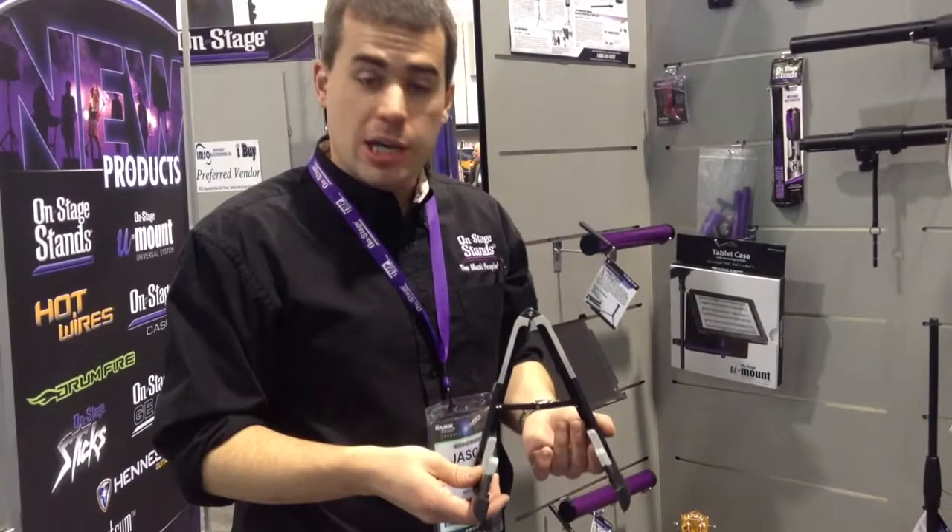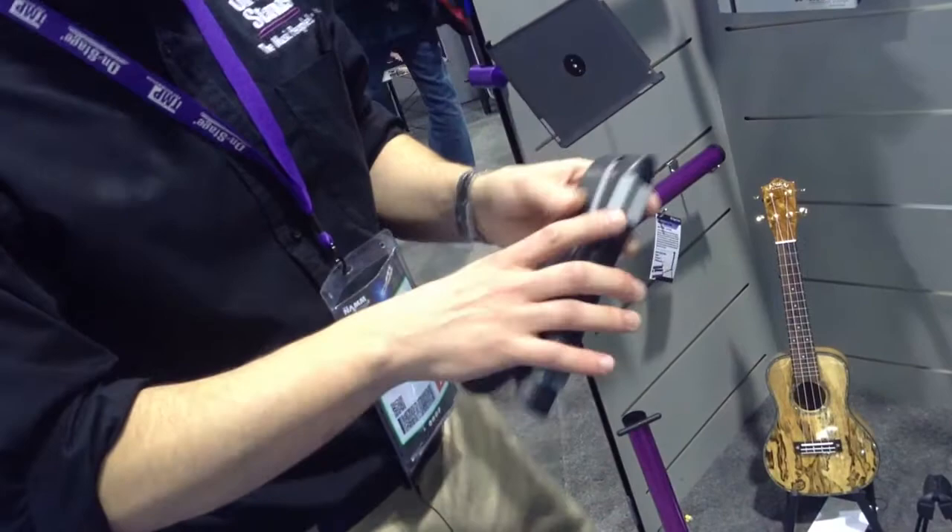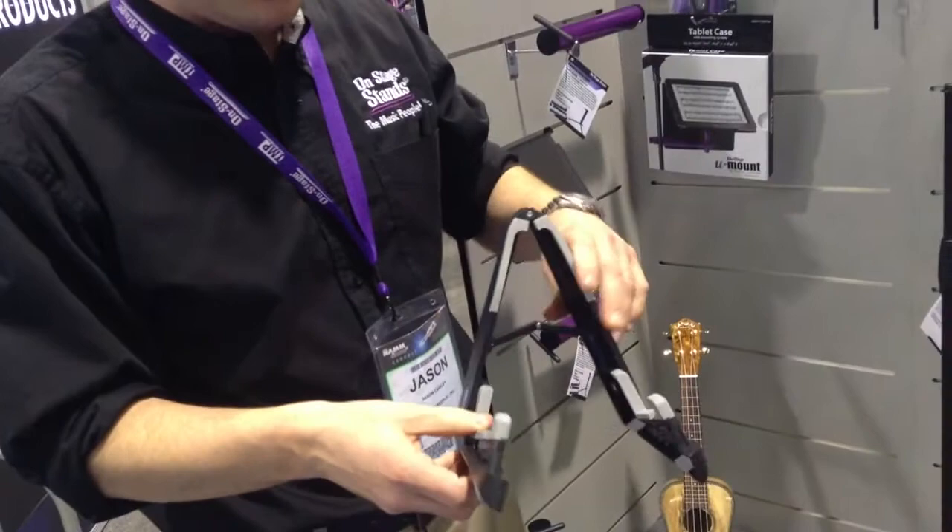Hi, Jason Cauley here with On Stage Stands and Kraft Music to show you our new Mighty Uke Compact ukulele stand. This is a plastic stand with protective rubber. Folds up nice and small and compact and it's actually pocket-sized. Fits right into a gig bag for easy carrying transport. And this is the Mighty Uke Compact ukulele stand.